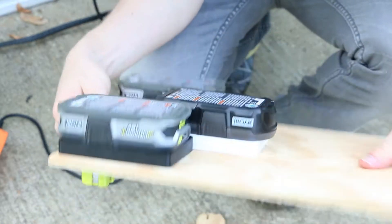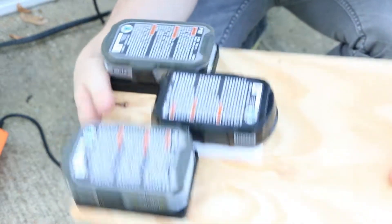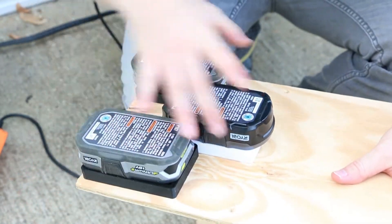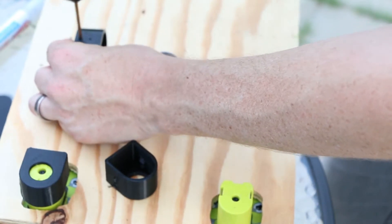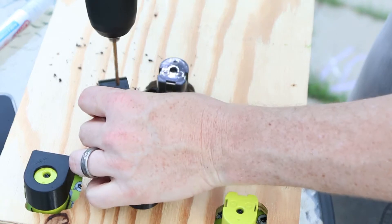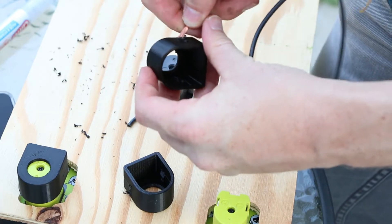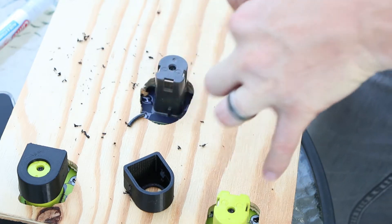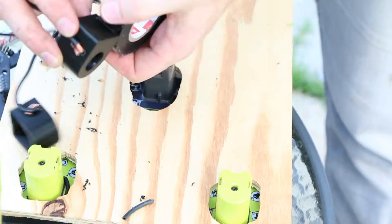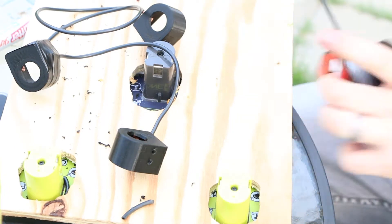All three batteries together, when they're fully charged, run around 60 volts. There's another guy on YouTube who did this with three batteries and has the same kit as me — he even responded to my comment and said it works great. So I'm not worried about over-voltage on the controller. I'm putting them in series with 12 gauge wire. It's kind of rough — this is a rough cut. I ended up connecting them to the motor controller and wrapped the connections in electrical tape.